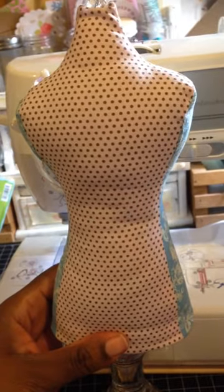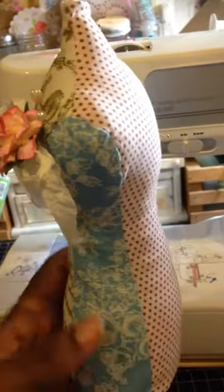And this is the back. I used three different color materials and I think that it came out really, really cute.